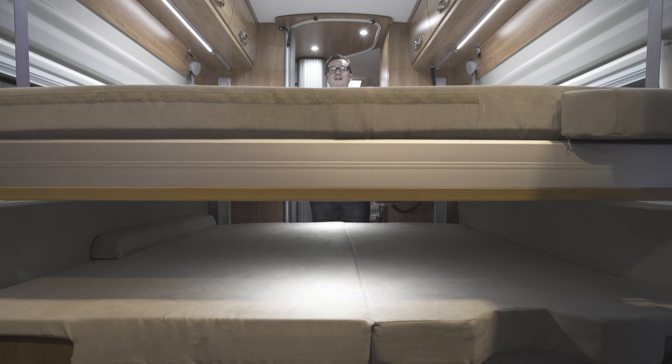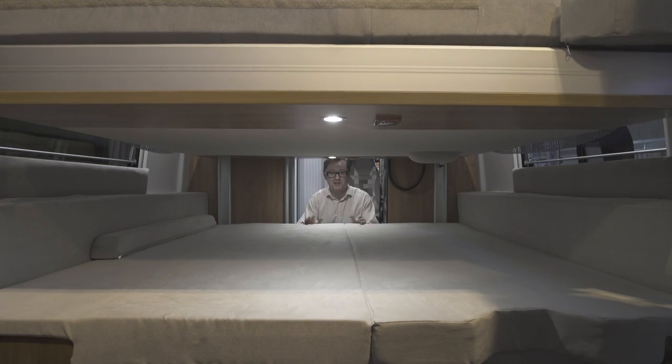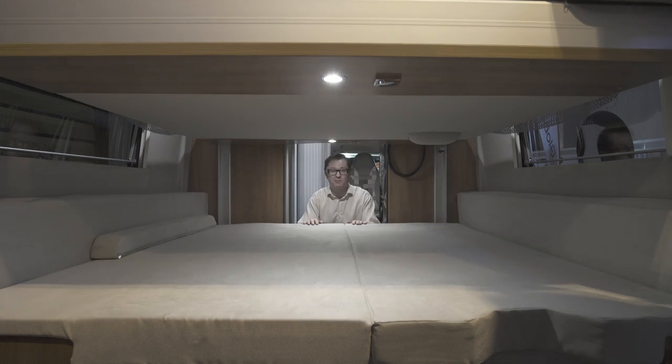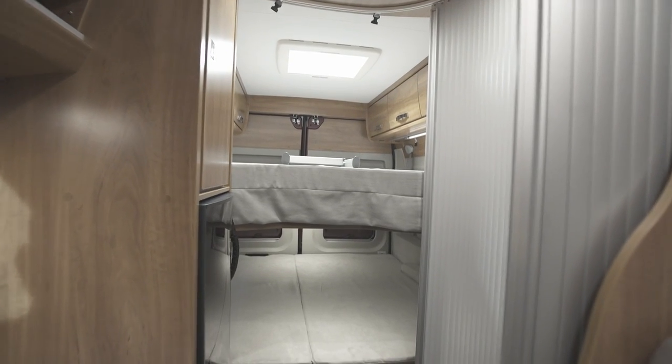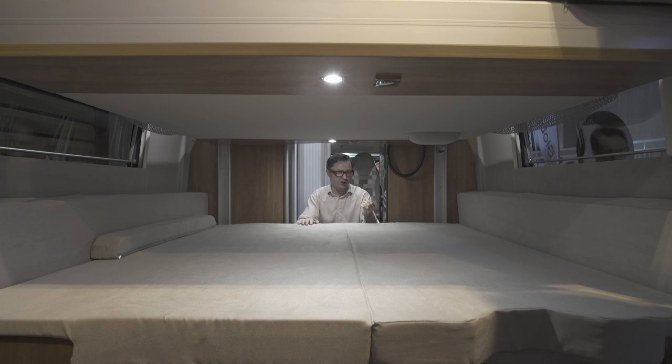An electrically operated drop-down double bed in a panel van conversion is a pretty impressive feat because it really opens up the space and allows you to make the most of it. Now this comes as standard. This bed at the bottom here makes this van a four berth, but you don't have to have it. If you're an outdoorsy type and you need this storage area for your outdoor stuff like your canoes, motorbikes, scooters, anything like that, then you can use this part for that instead.